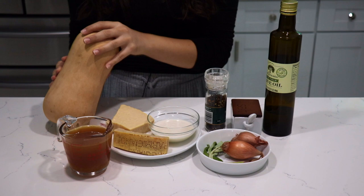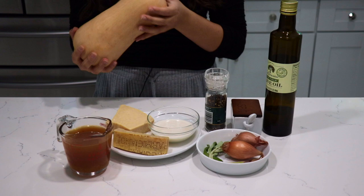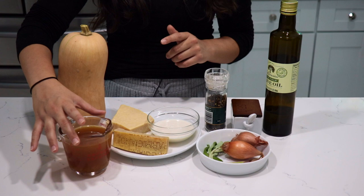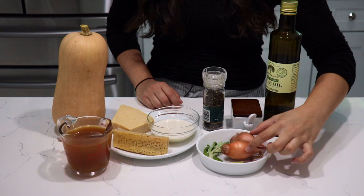Let me show you the ingredients we're going to need so we can get started. You're going to need a butternut squash — this one's about three pounds, but anything around two and a half to three pounds is good enough. You're going to need vegetable broth or stock; you can also use chicken broth, which I've used before and it comes out delicious. You'll also need salt, pepper, and extra virgin olive oil, and shallots.